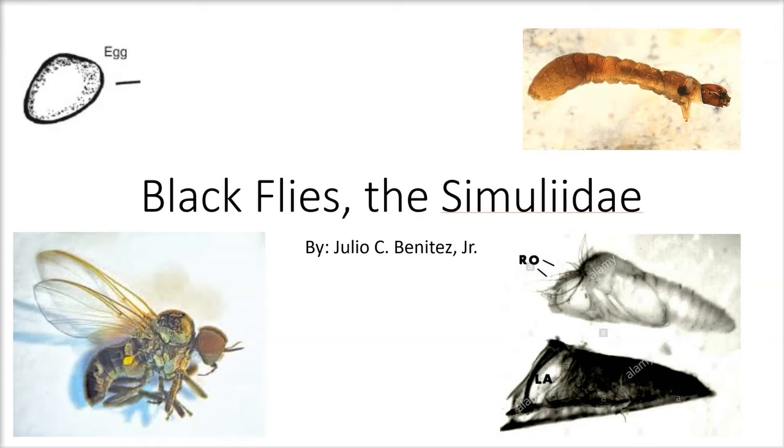Hello, welcome to my PowerPoint on the black flies, which are called the Simuliidae. This PowerPoint is done by me, Julio C. Benitez Jr. I hope you guys enjoy the video.